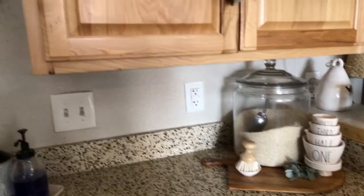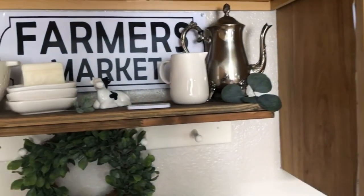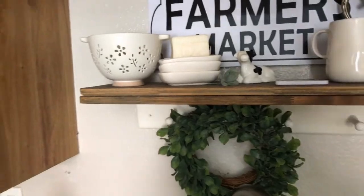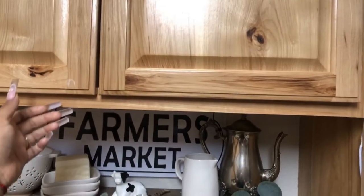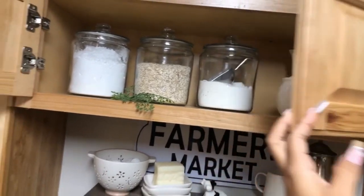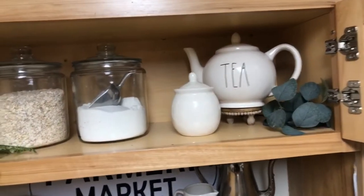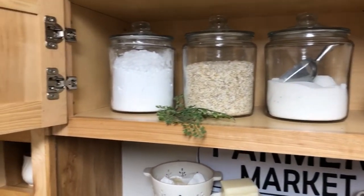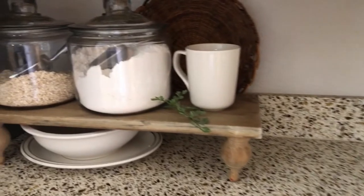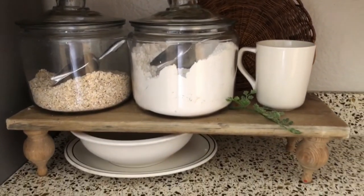Now I'll be showing you guys my decor for summer. I keep it very simple — this shelf is right on top of my sink so it stays mostly the same, I just change a few things here and there. On top here I have my sugar, my powdered sugar, and some oats. Over here I have my mixing bowls, and in these canisters I have more oats and pancake mix.